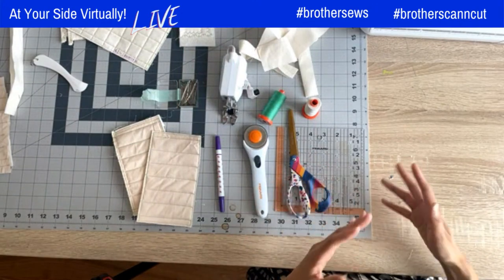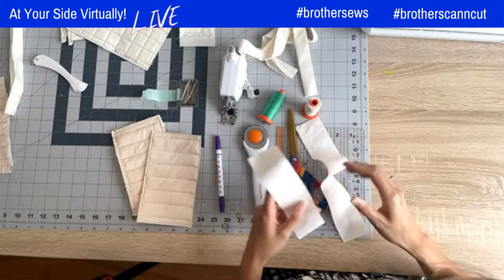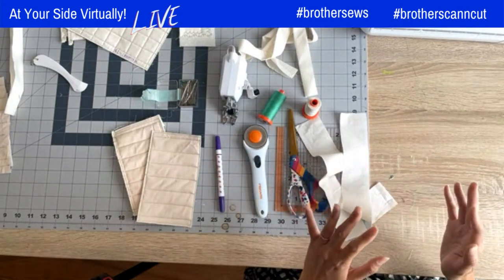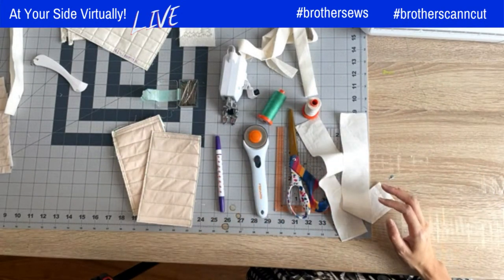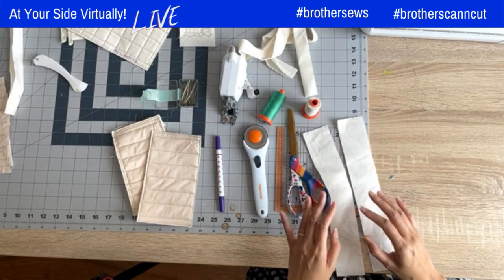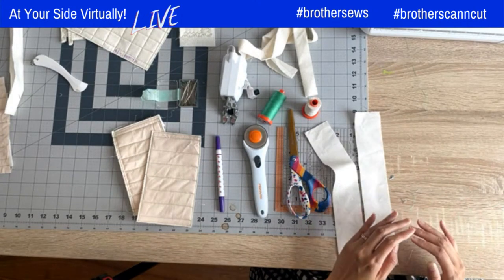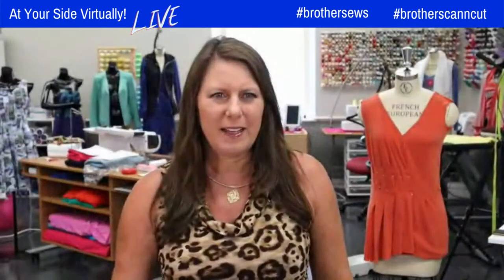First things first, I'm going to show you how to join your binding strips together, and I'll show you how to do it with one of my favorite features on the Brother BQ3100. I'm going to quickly switch over and adjust my camera so you can see my machine a little bit better.